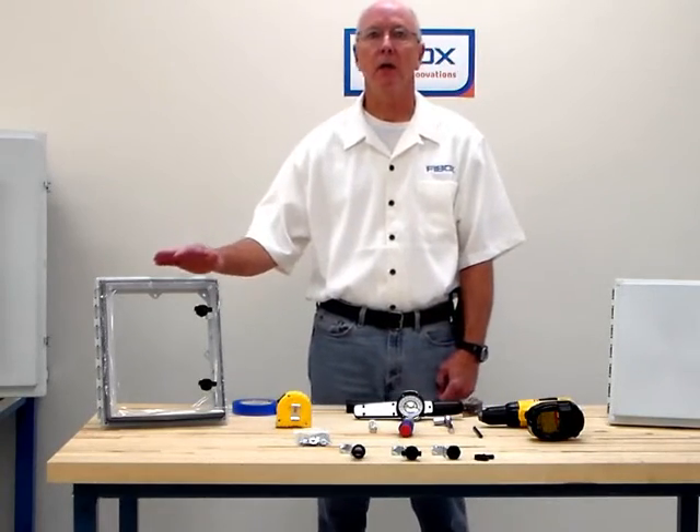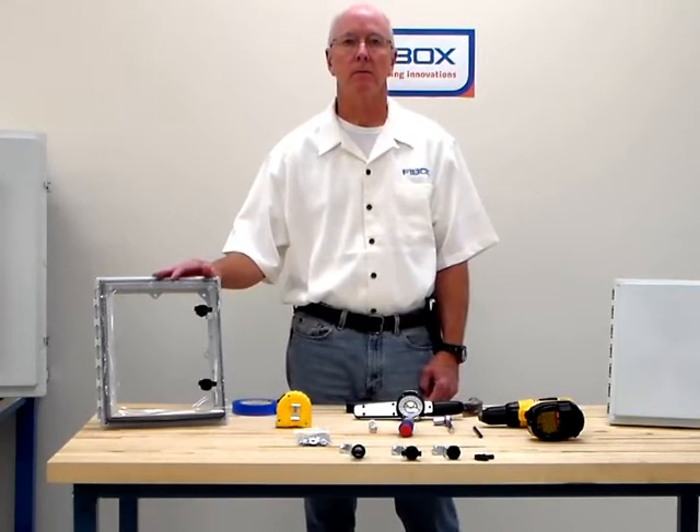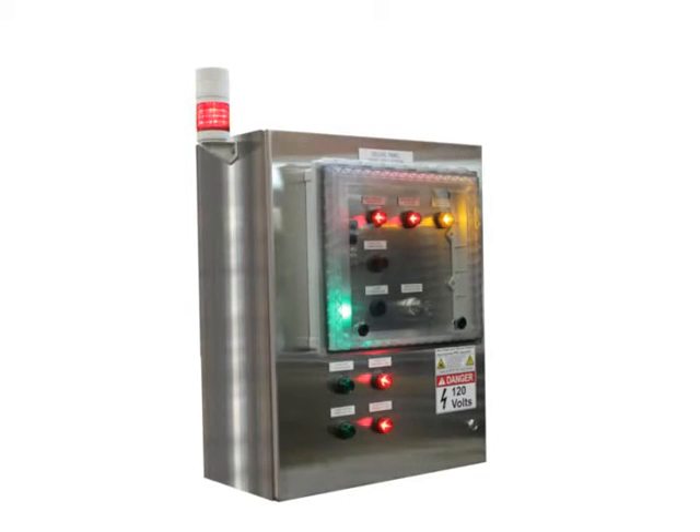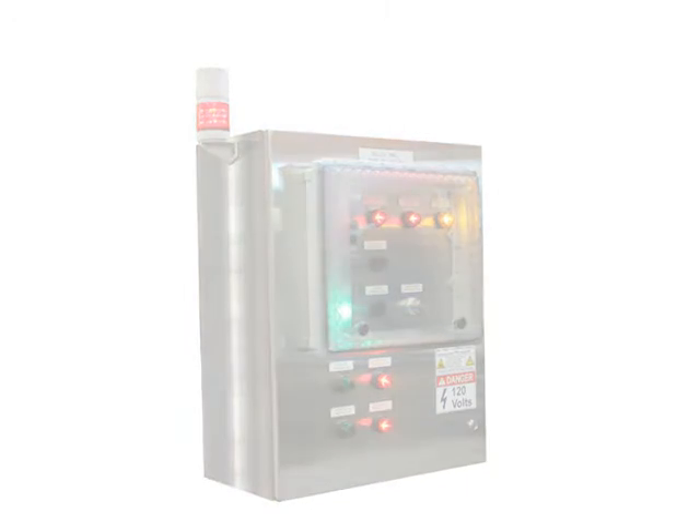Hello, I'm Ken Appel, the applications engineer here at FiBox. Today I'm going to show you how to install our 12 by 10 IPW to a metal enclosure. The FiBox IPW can be mounted to any manufacturer's enclosure to protect the exterior controls with a NEMA 4X rating, keeping dust and dirt from the exterior controls and allowing wash down.